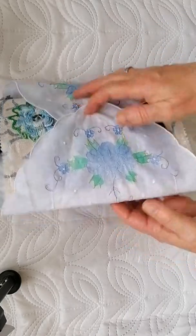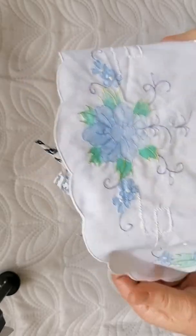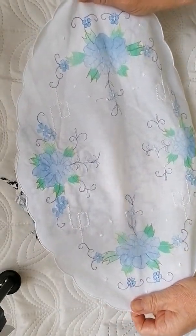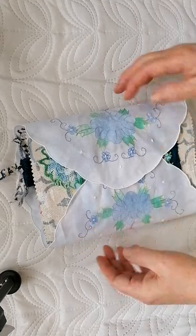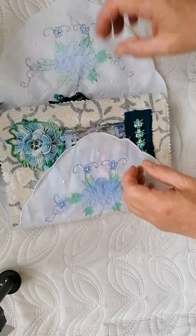It'll come wrapped in this lovely table mat. I thought the colour matched Little Blue here perfectly and it'll just keep it neat and tidy. So let's have a look inside.